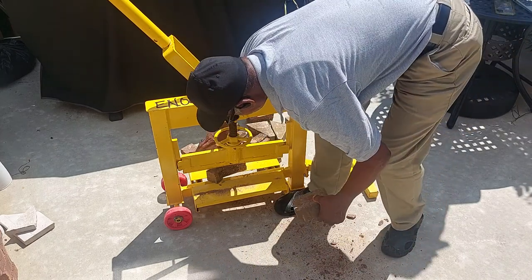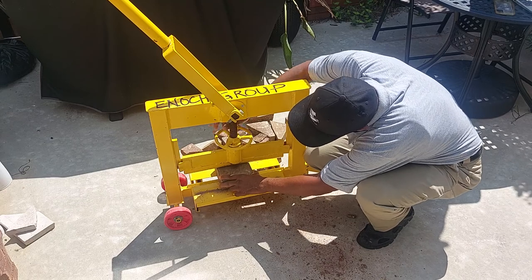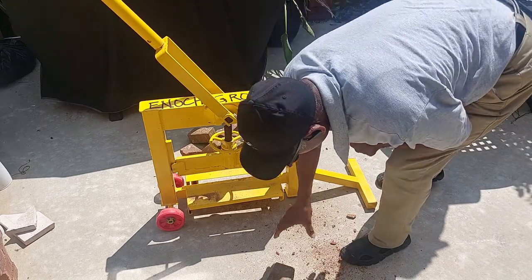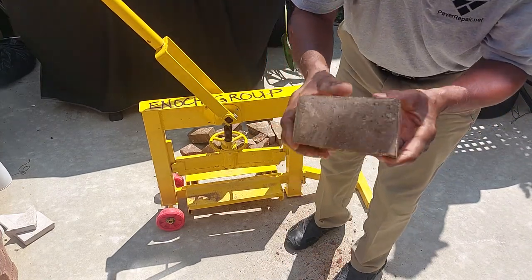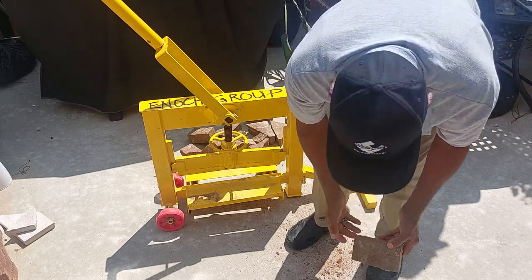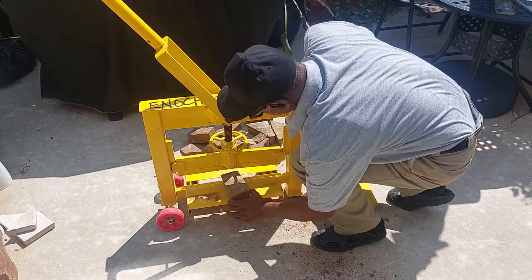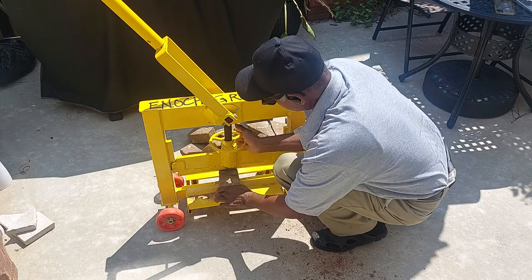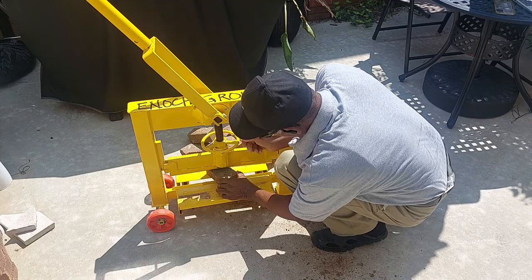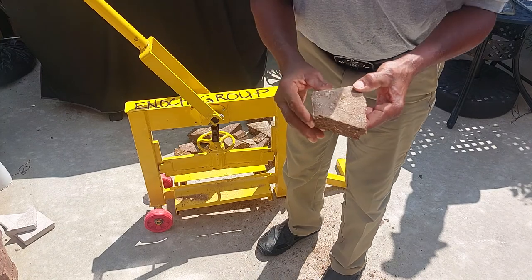Let's do another one. These are the cuts that the V-Bar splitter produces. Let me get another cut from this angle — I'm going to put an angle cut right through here.